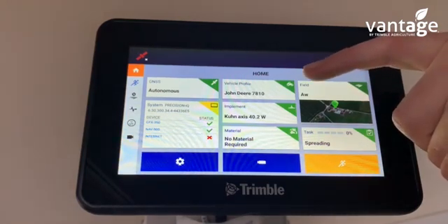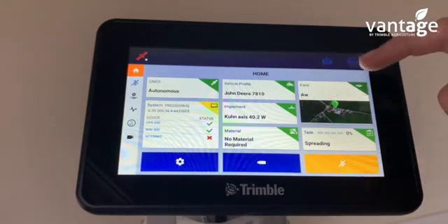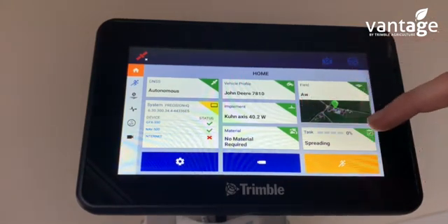Here we have our vehicle profile, our implement, our field, and also our task.